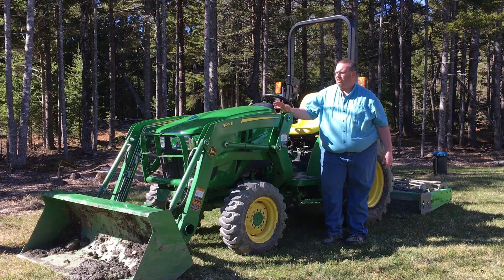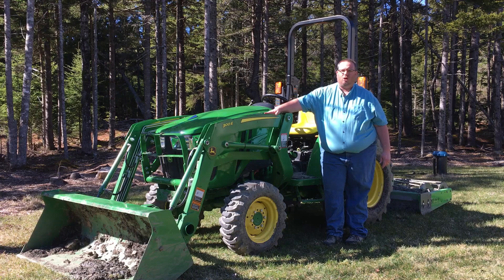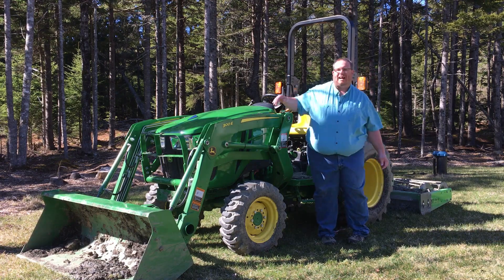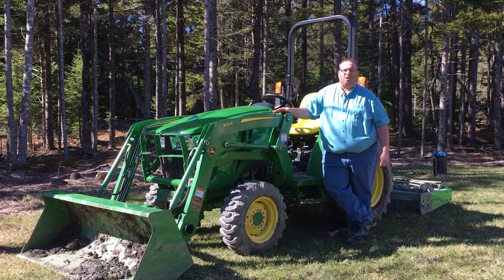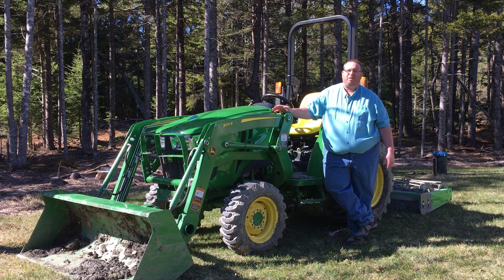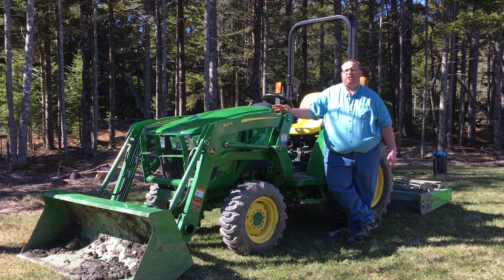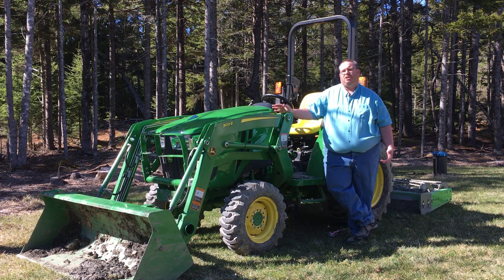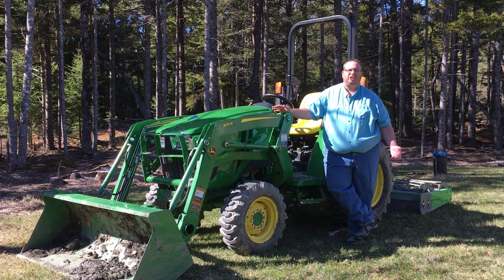This particular model is a 3035D with the 300E loader. We have a Reese landscaper on the back here — I was using that to grade the driveway. So 35 engine horsepower, this puts out right around 30 PTO horsepower. With the gear transmission on these tractors, there's less power loss between the engine and PTO, so that's something to consider against the Hydrostat.